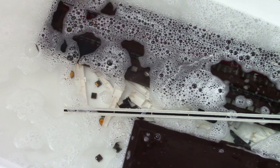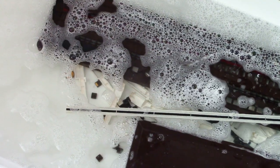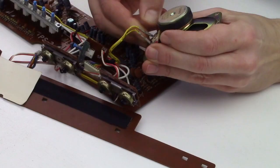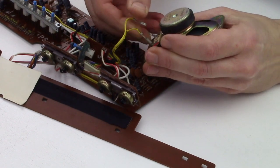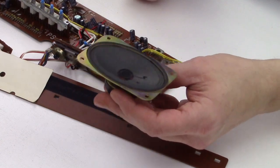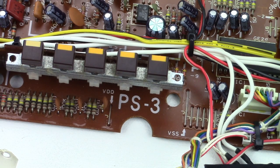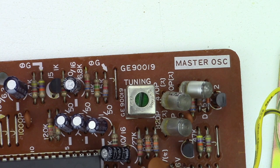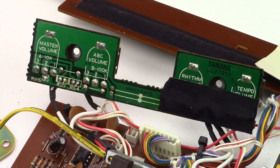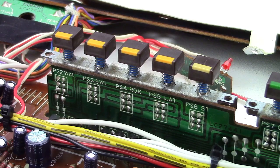Of course I will clean all parts. In the meantime, we can have a look at the board — a lot of analog stuff. Everything is written nicely on the board. These keyboards were quite expensive at the time, and here we see why: this doesn't look like the interior of a toy keyboard.